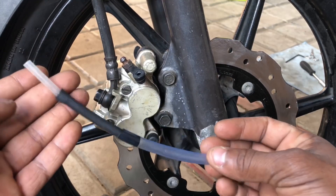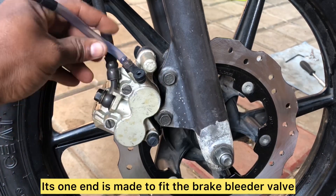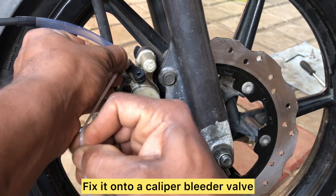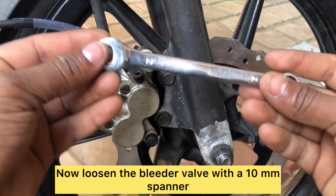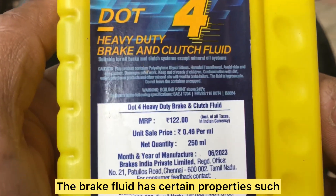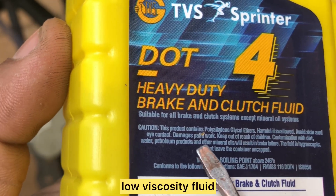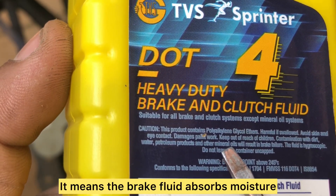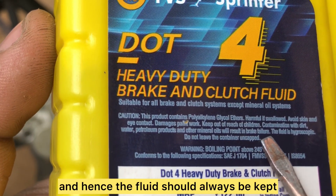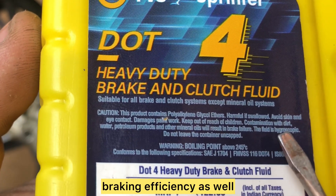When all components are installed, it's time to bleed the brakes. I made a hose with one end fitting the brake bleeder valve and the other to a syringe. Fix it onto the caliper bleeder valve and tighten with a zip tie, then loosen the bleeder valve with a 10 mm spanner. Brake fluid is a non-Newtonian, non-compressible, low-viscosity fluid and is also hygroscopic — meaning it absorbs moisture from the atmosphere, so the fluid should always be kept in a closed container. Moisture-laden brake fluid will have reduced braking efficiency.